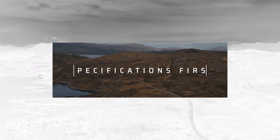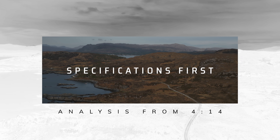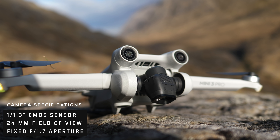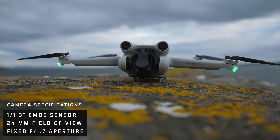Let's run through the facts and figures first, but feel free to follow the timestamp below where we really get into the analysis. In terms of the camera, we have a 1/1.3 inch sensor with a 24mm equivalent field of view, fixed aperture f1.7.